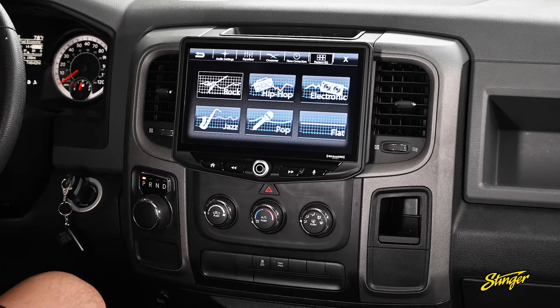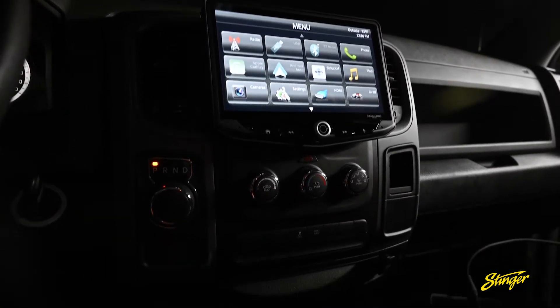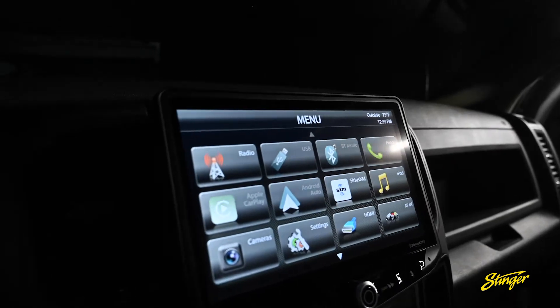There are also preset equalizers you can just touch and select so you get custom sound in your RAM — super easy. The Heighten has a built-in four-channel power amplifier with a lot more power than the factory radio, so you're going to get a lot better sound quality right off the bat. We also have six channels of four-volt RCA pre-outs, so if you want to add aftermarket amplifiers, we're ready to expand the audio system in your RAM no problem.